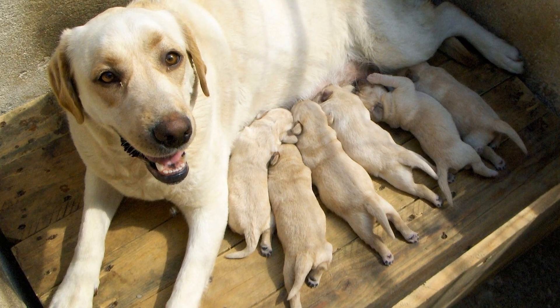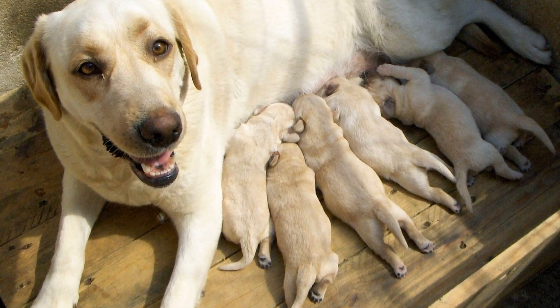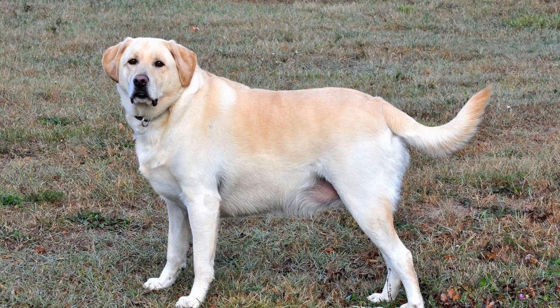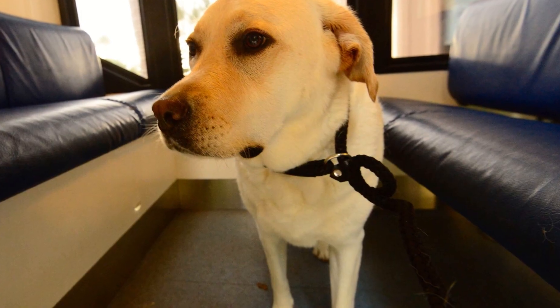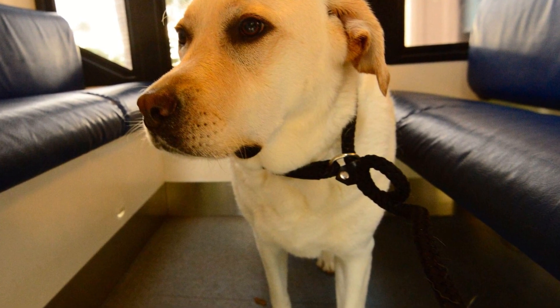Four: Positive reinforcement. Use positive reinforcement techniques to encourage your Labrador Retriever to enter and stay in the crate. Offer treats, praise, and rewards whenever they willingly enter the crate or remain calm inside. This will create a positive association with the crate and motivate them to view it as a safe and enjoyable space.